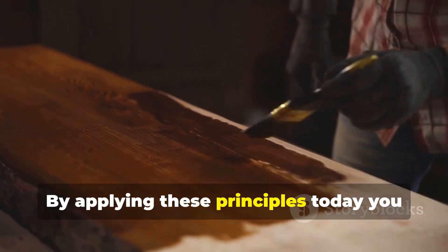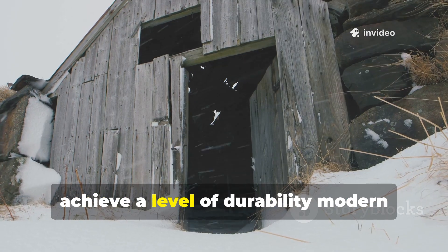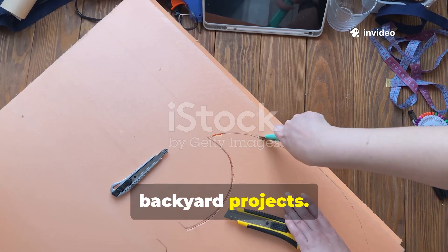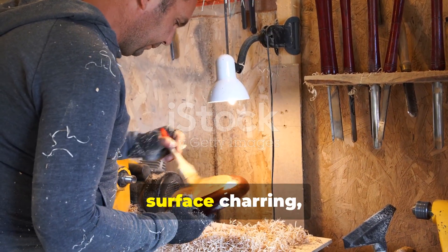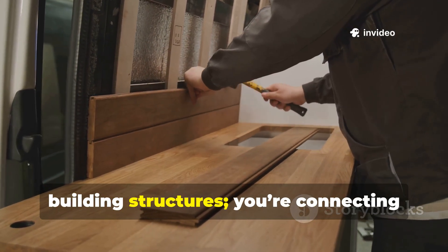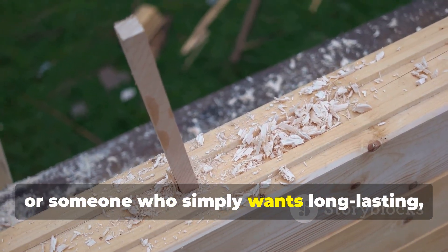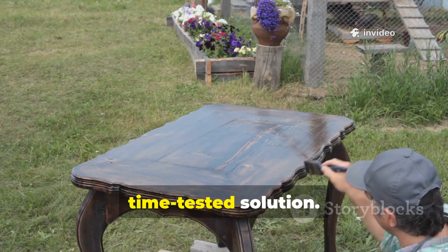By applying these principles today, you can create wood structures that resist decay, avoid chemical treatments, and achieve a level of durability modern builders often fail to match. By embracing the Viking wood ritual — seasonal harvesting, slow drying, surface charring, natural oiling, and thoughtful joinery — you're not just building structures. You're connecting with centuries of craftsmanship and ingenuity. Whether you're a history enthusiast, a survivalist, or someone who simply wants long-lasting natural wood in your backyard, these techniques provide a practical, time-tested solution.